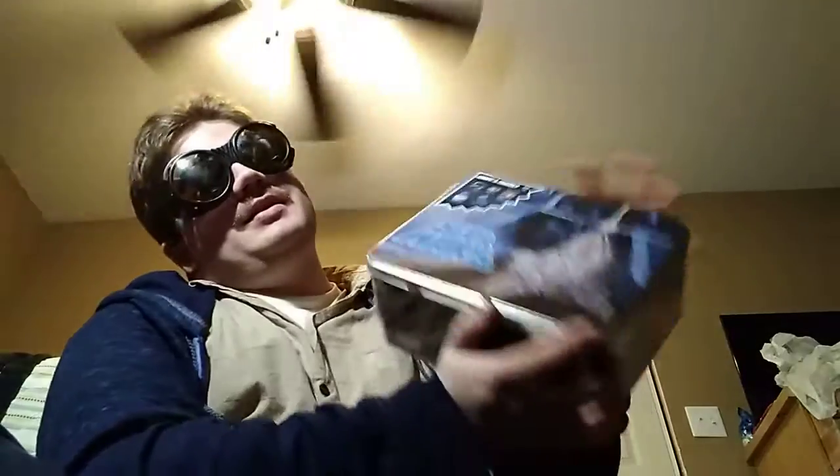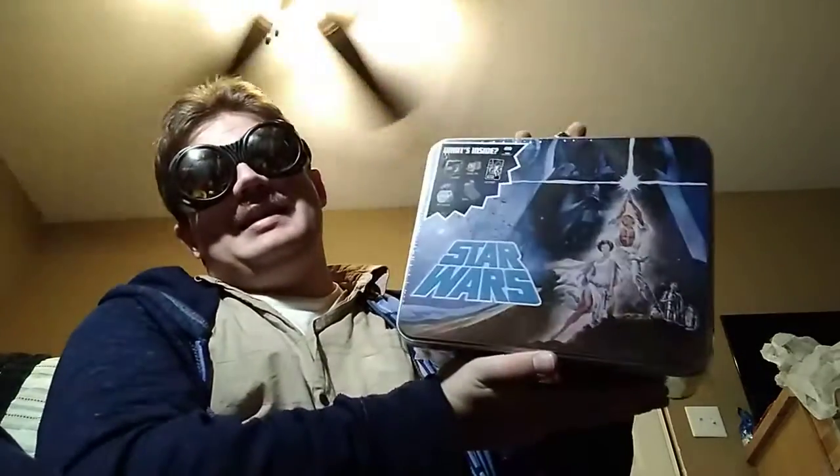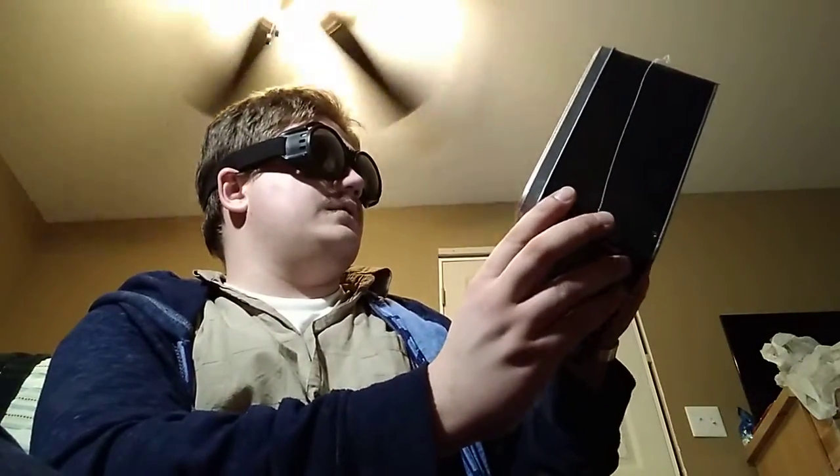In other news, I got more stuff. I got two more things to bust open for you guys. This video and the next one is going to be me opening up some more collector tins. This one is the Star Wars tin.